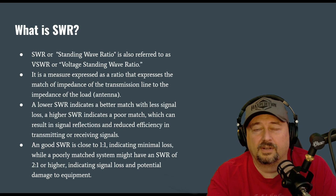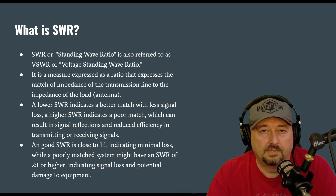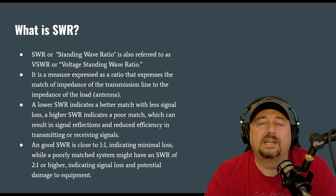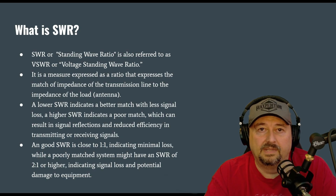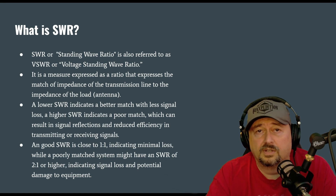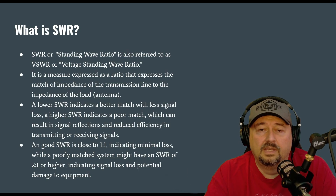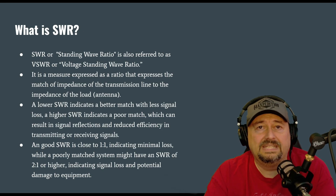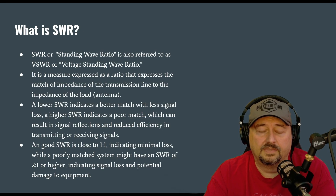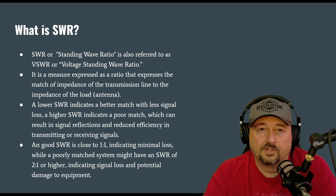Whenever I talk about SWR and refer to it as VSWR — voltage standing wave ratio — because we look at the voltage, somebody comes along and says you can do current standing wave ratio and look at current, not voltage. That's fine, but today we're talking about voltage. It measures the impedance difference between your transmission line and the load, so a lower SWR is a better match for your antenna.